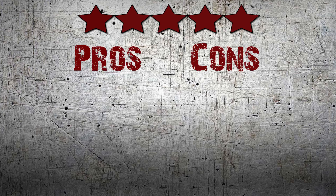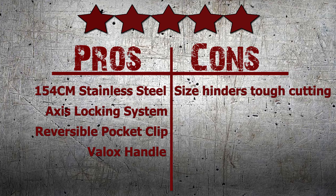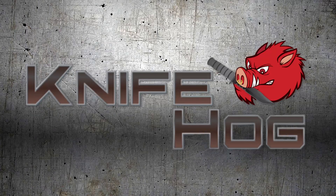We here at KnifeHog give this knife a perfect score of 5 out of 5 stars. Comment in the section below and tell us what you think about this knife. For this and many others, buy now at KnifeHog.com for everything sharp.